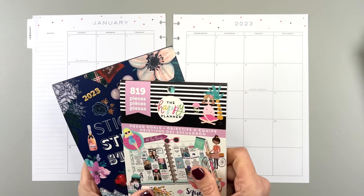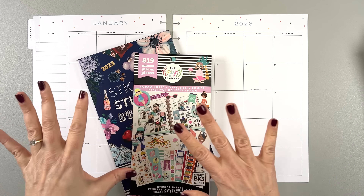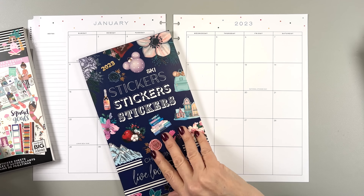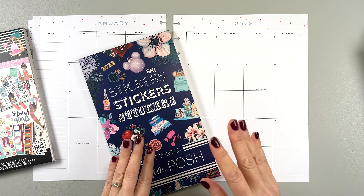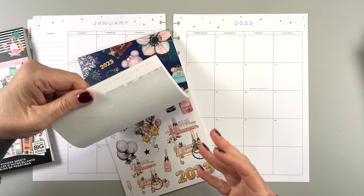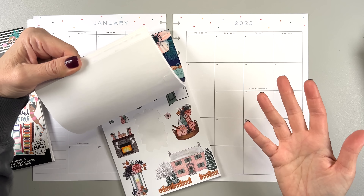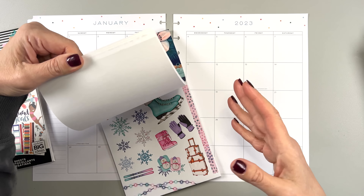Disclaimer: I actually don't really know what I'm going to do for this. I know I'm using these two sticker books. I kind of know the pages I'm using, but I don't really know exactly where I'm going to put the stickers. And I do that on purpose so that we can kind of plan together and you can sort of see my process of thinking my way through it.